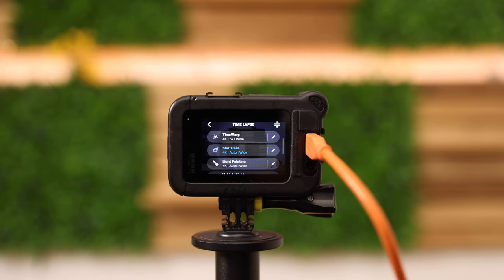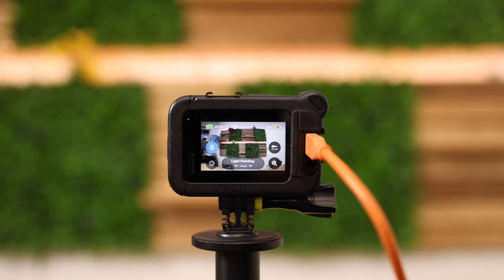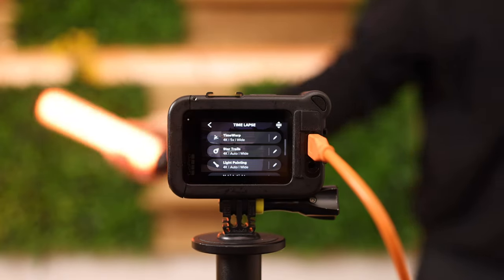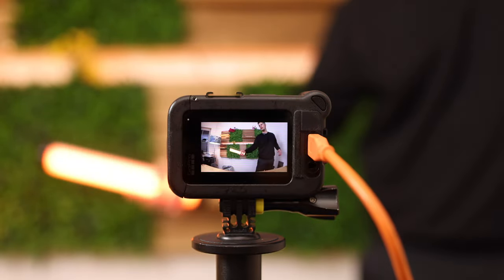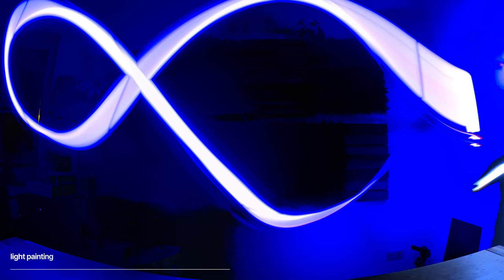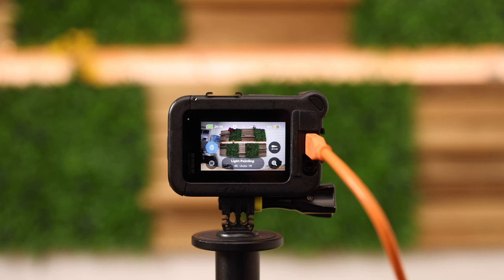I didn't know I would like this feature so much — it's called light painting. The camera uses a longer shutter speed and if you have one of these light tubes you can walk in front of the camera and draw something. When you play it back it looks quite amazing. Make sure you turn off all the lights, get one of these light tubes — link in the video description below — and go out and start shooting some cool footage.